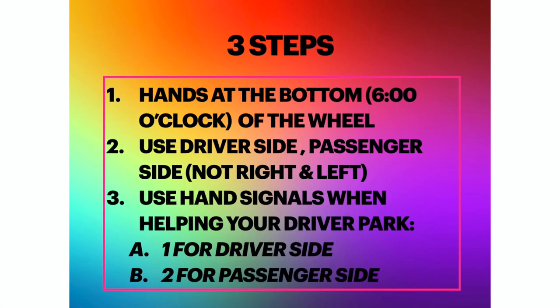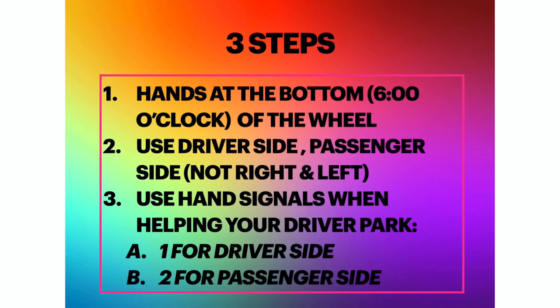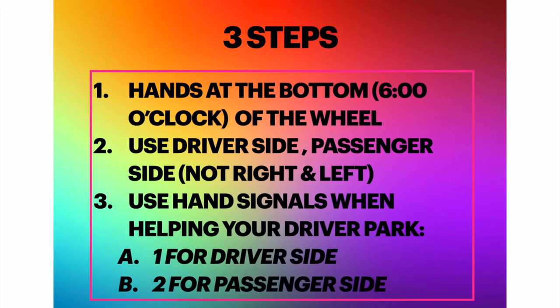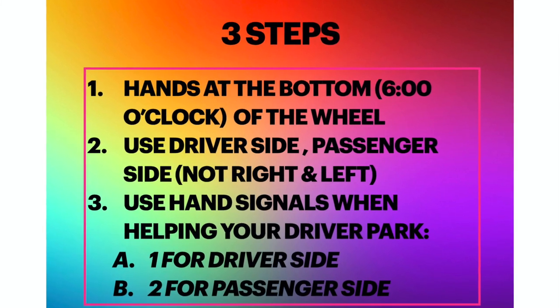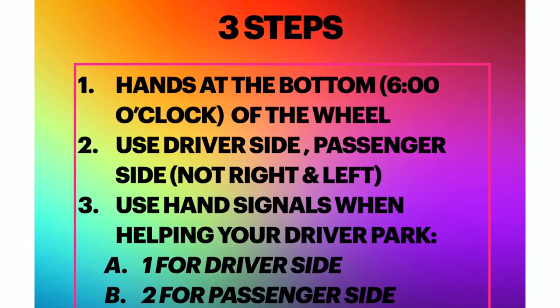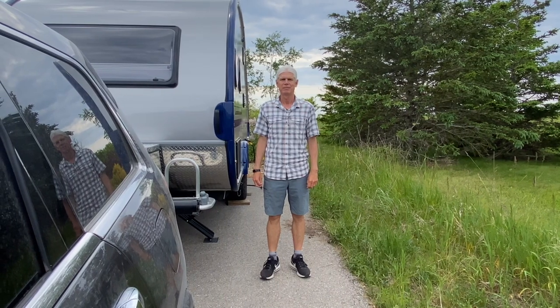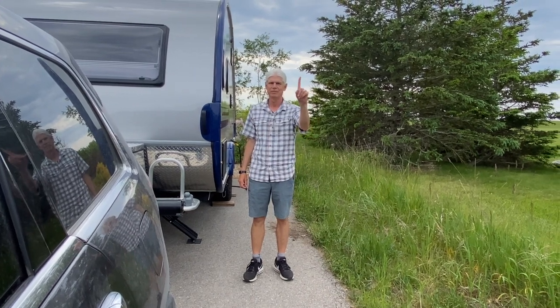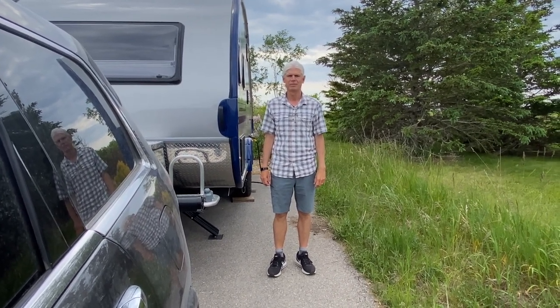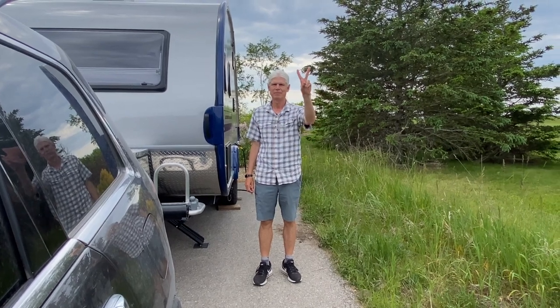Our one-two-three approach includes: one, where you put your hands on the wheel — at the bottom, at six o'clock; two, the terms we use to communicate — we eliminated 'right' and 'left' and replaced them with 'driver's side' and 'passenger side'; and three, hand signals from the person behind the trailer guiding the driver, with one finger meaning driver's side and two fingers meaning passenger side.